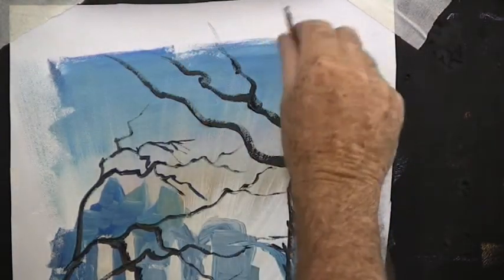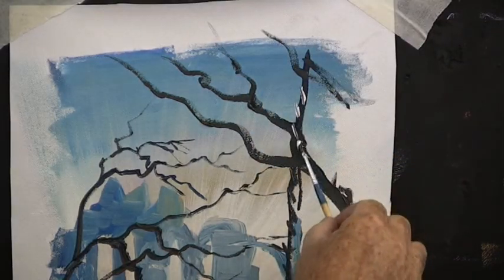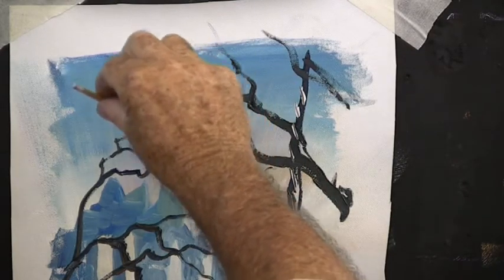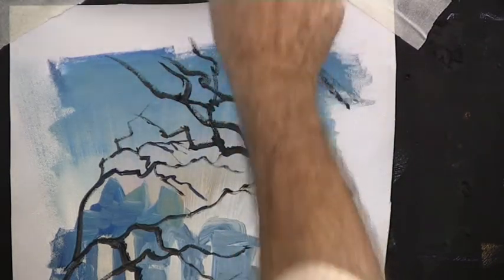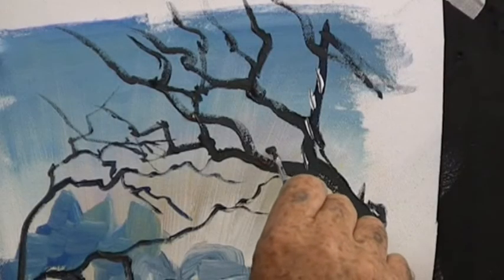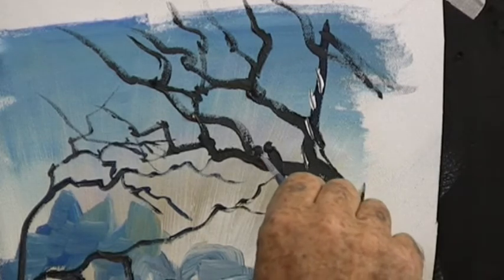Jagged branches again — don't worry too much about them, just put them on. You can repair them if they're very bad, but most of the time they're okay. Jagged. Now let's have a black bird sitting on the branch, and his beak. And another one.